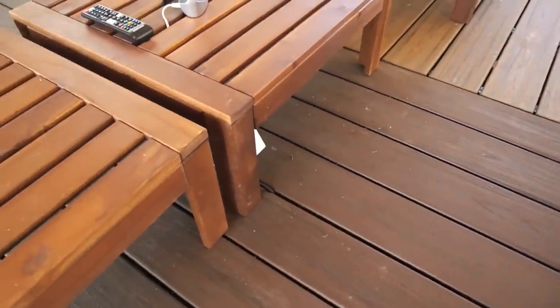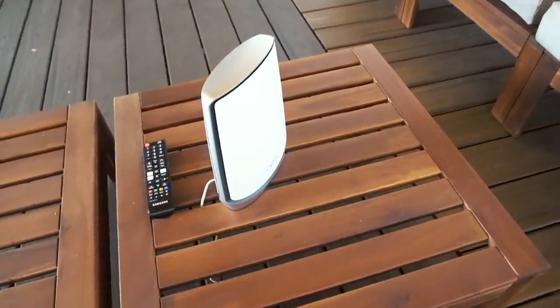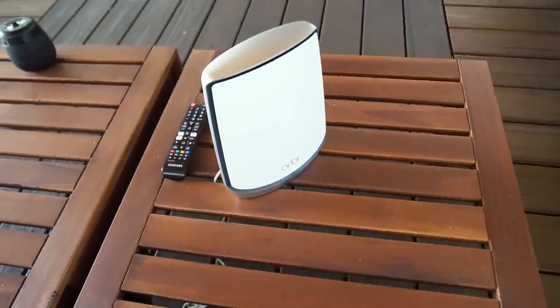When running parallel, keep electrical and ethernet cables at least four inches apart. When cables cross, make it at a 90-degree crossing. And just for the heck of it, let's do a speed test.